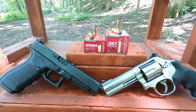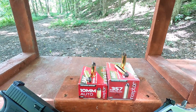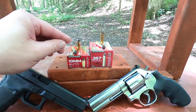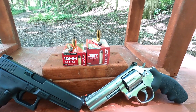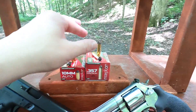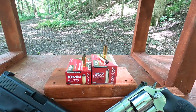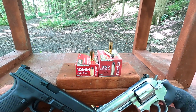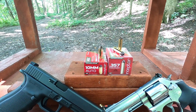Today we have 10 millimeter versus 357 Magnum using the Inceptor ARX polymer matrix bullets. This is copper filings or powdered copper mixed with polymer, giving you a very light-for-caliber bullet with screwdriver-tip heads on the nose, which are supposed to disrupt hydraulic pressure and slow the bullet down, causing as much damage as a hollow point.